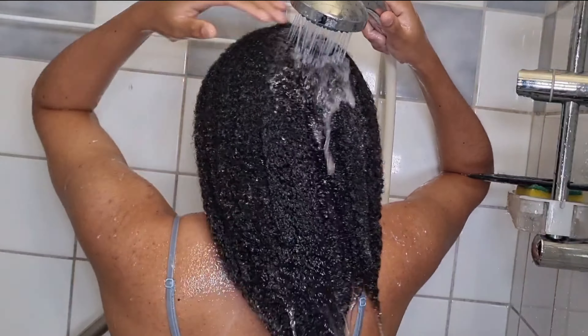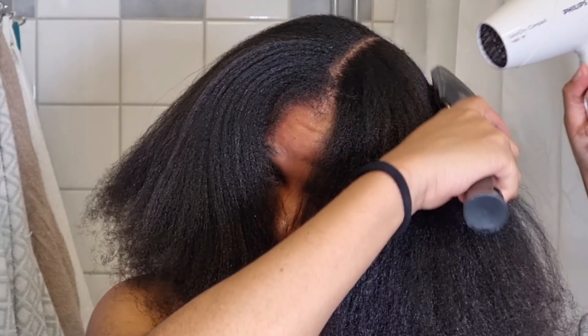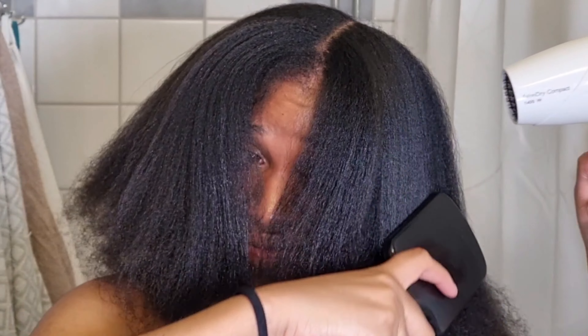Hey guys, welcome back to my YouTube channel. If this is your first time here, welcome — my name is Veronica. Today I'm coming with another wash day routine. We're gonna be doing a hot oil treatment, detangle, washing, and conditioner, all of it. If that's something interesting, please make sure that you stay tuned.